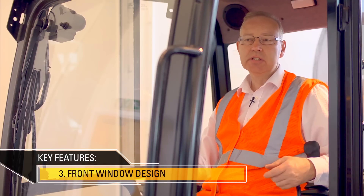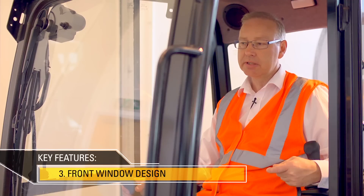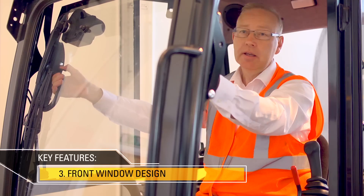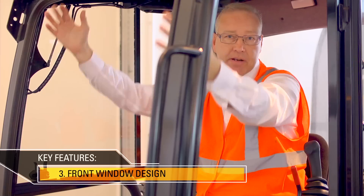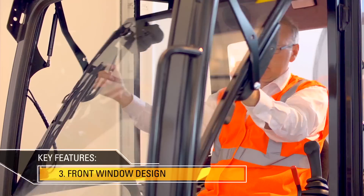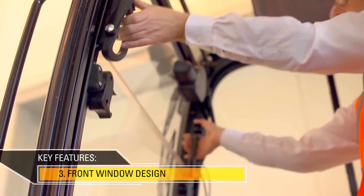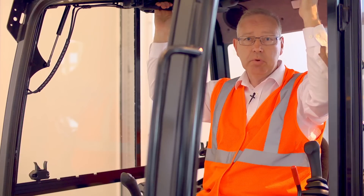The 301.7D is designed to give excellent visibility and ventilation to the operator. First of all, the top screen can be pulled back to give ventilation. It can then be raised all the way up to give better visibility for the operator. Finally, the lower glass can be slotted in with the upper and everything taken up out of the way.